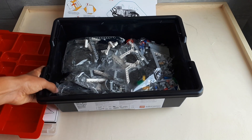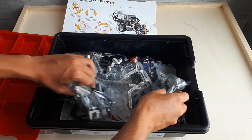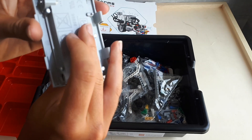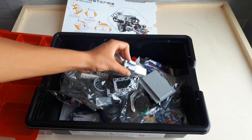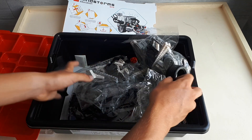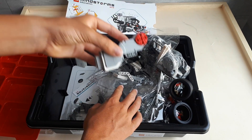And these are all the pieces in this box — the cables, the battery, the XL motor, and another motor.